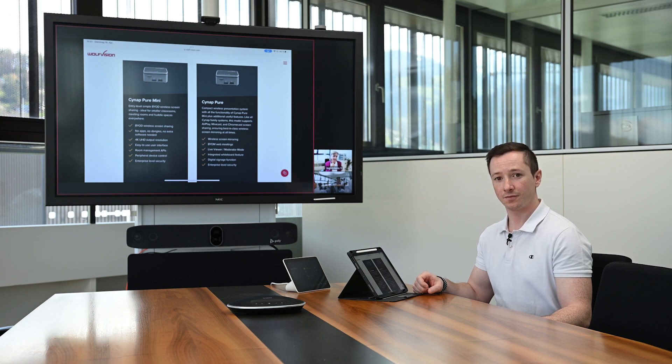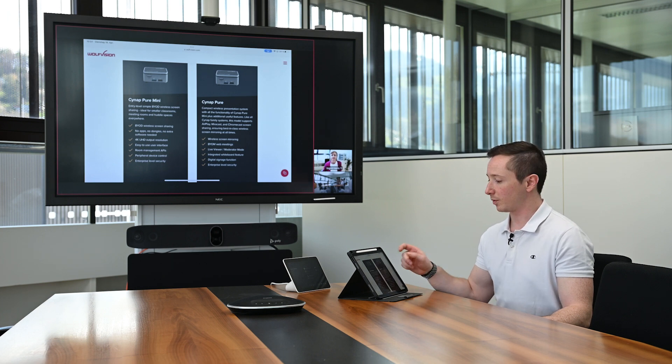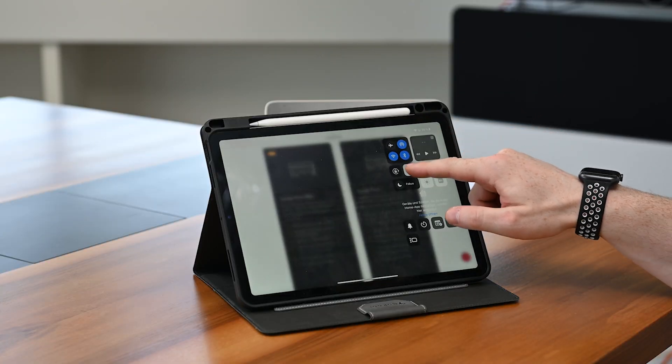Of course we still have four contents available on every Cinep Pure and Pure Mini. As soon as the content is closed again on the Cinep — in our case if we stop the bring your own device session —